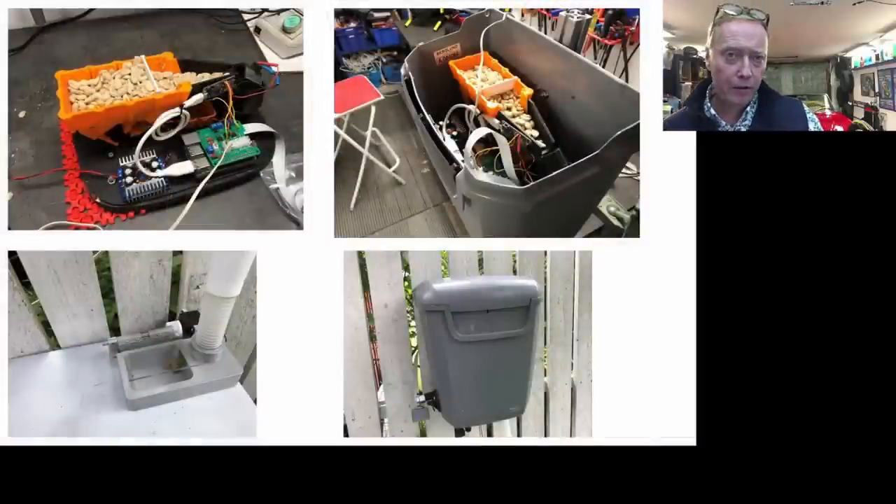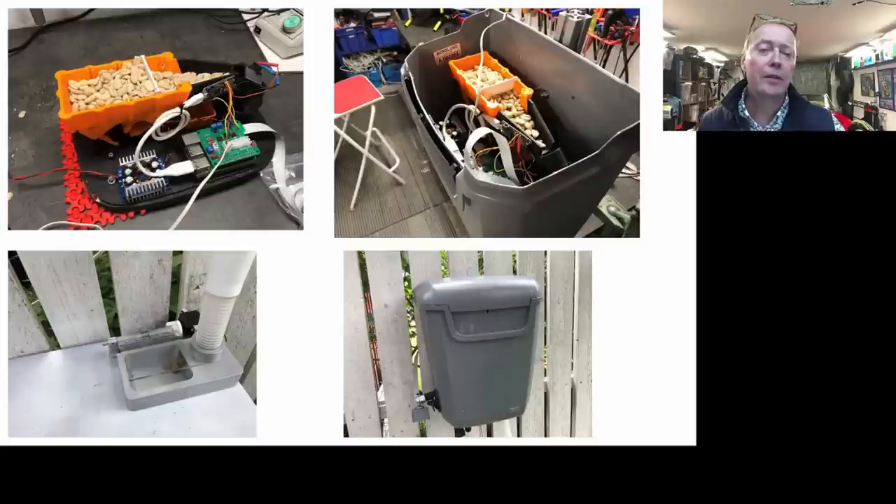That box couldn't cope with the rain and snow in the Swedish winter, so I had to build a new box — and it looks like this. It's more or less the current box as described in another video on my site.